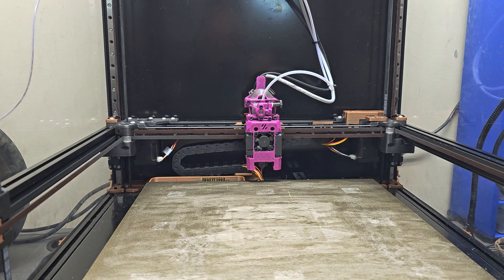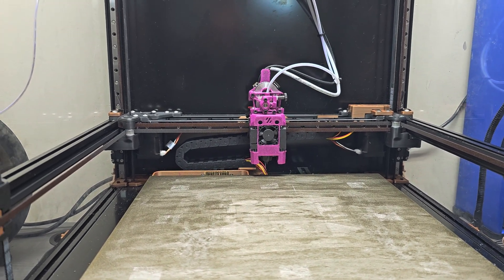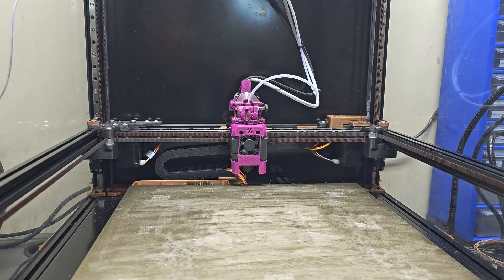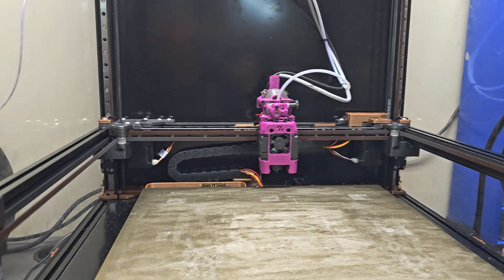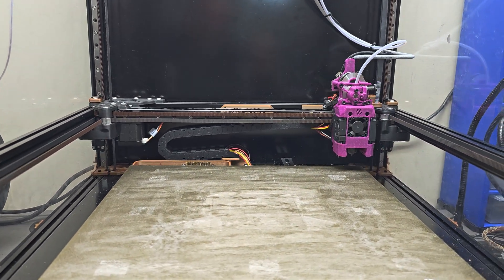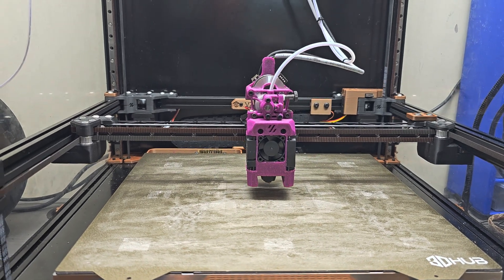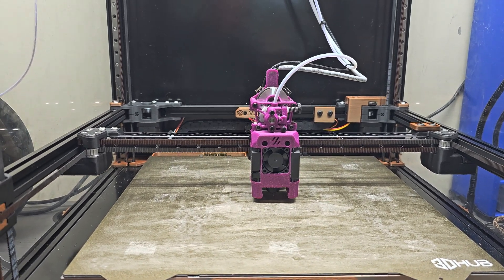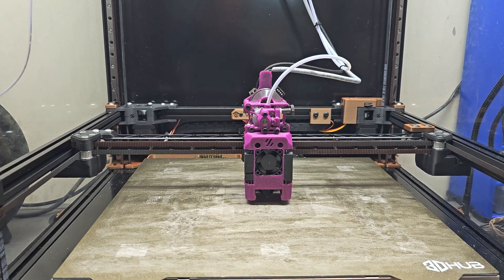Here I'm about to do a Home All and then a QGL, followed by a bed mesh. The motors are a bit loud — I might be able to fine-tune that. That humming noise is new, so I'll have to check things in my config and see what I can do about that.